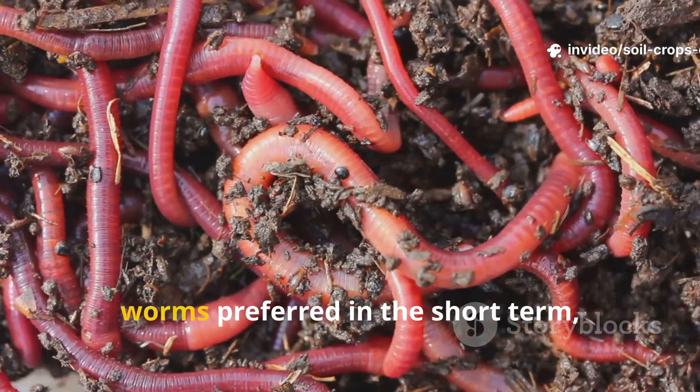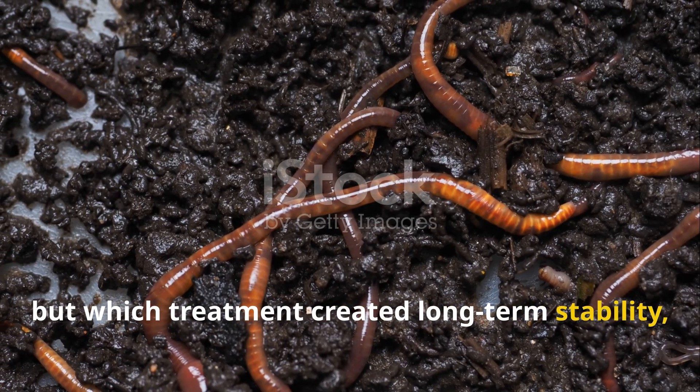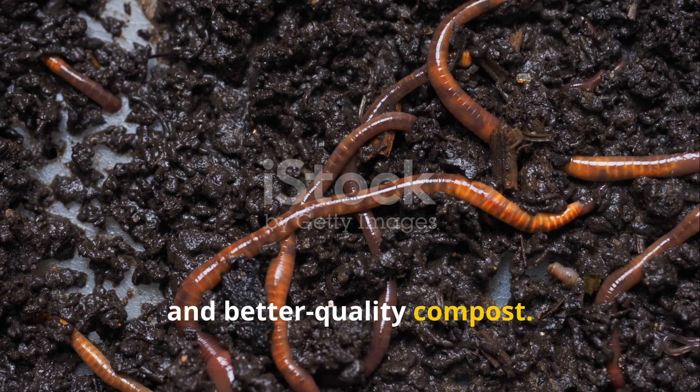The goal wasn't just to see which one worms preferred in the short term, but which treatment created long-term stability, healthier populations, and better quality compost.